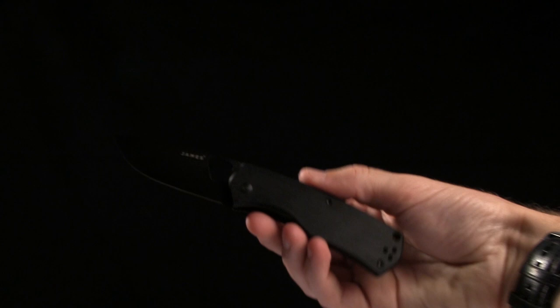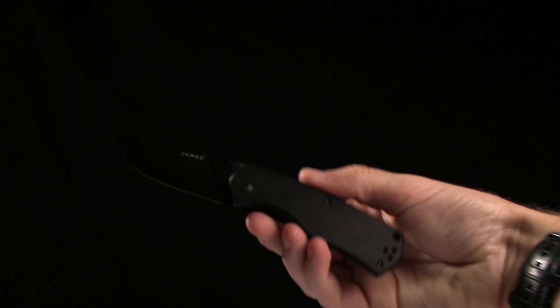So guys, go ahead and check this knife out and buy it at BLEANHQ.com. This is the James Brand, the Folsom.